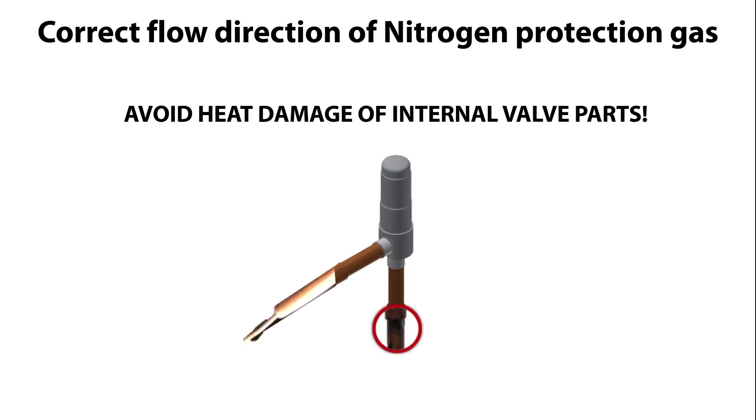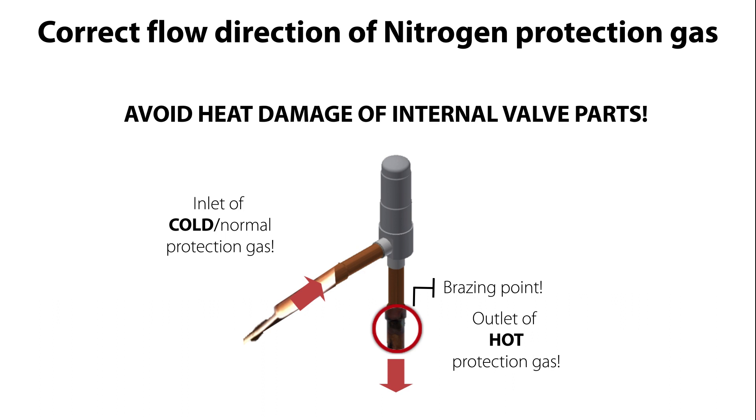This is very important because this flow direction ensures that the gas heated up during bracing flows away from the valve body and not into the valve body, which in such case might damage the internal valve parts.